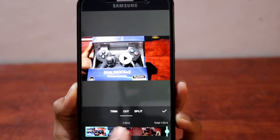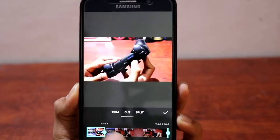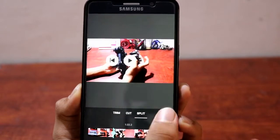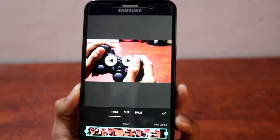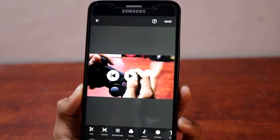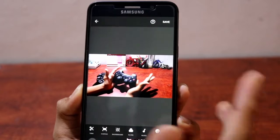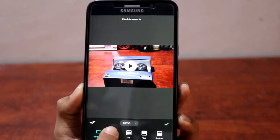Now the video is trimmed. You can also cut the video if you don't want any part, or you can split it — split it here, trim that part away, split it again somewhere else, and so on.